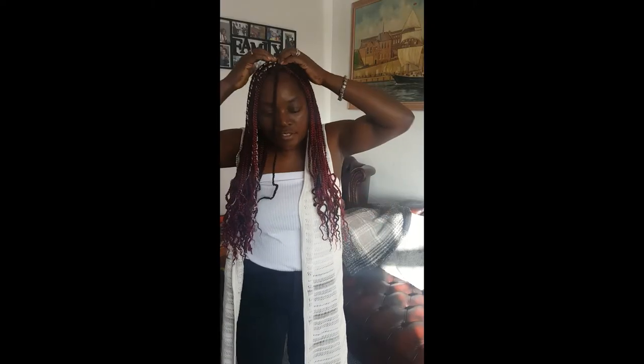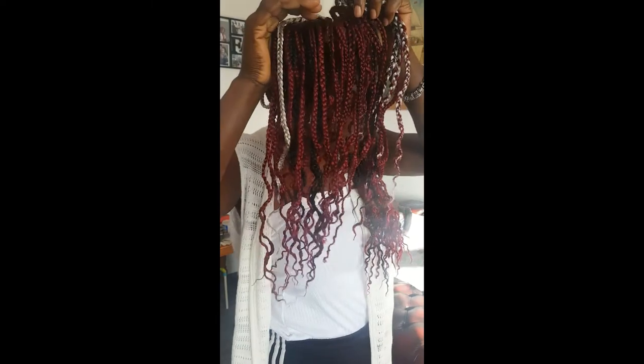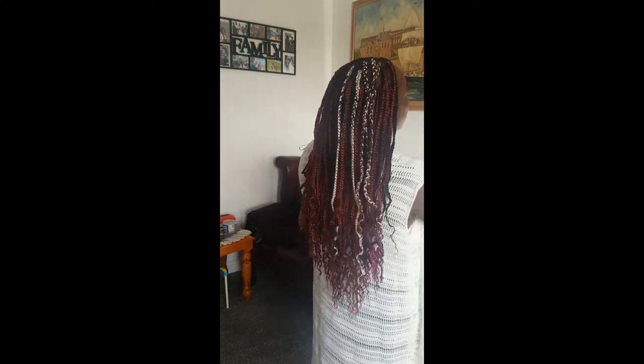I'm absolutely tired, my arms are all aching — it's been about seven and a half hours. I'll see you when I'm finished. Coming back now to show you the end results of my box braids — after nine to ten hours of doing my hair I'm absolutely tired but it's worth it! What do you think? This time I've decided to make my ends different — would you prefer them straight or noodle ends? Comment down.